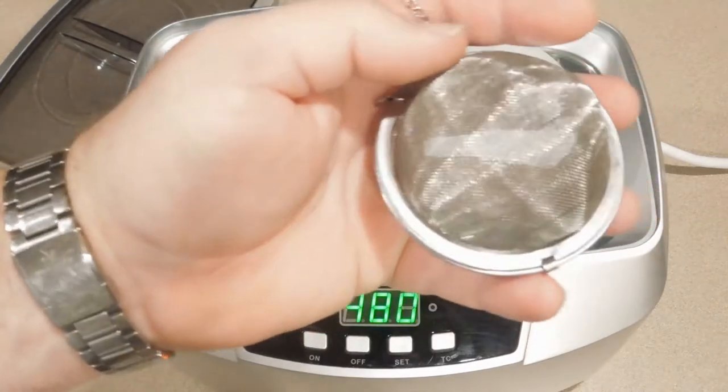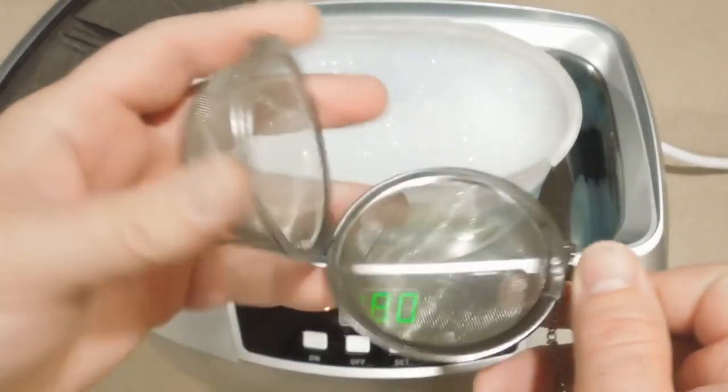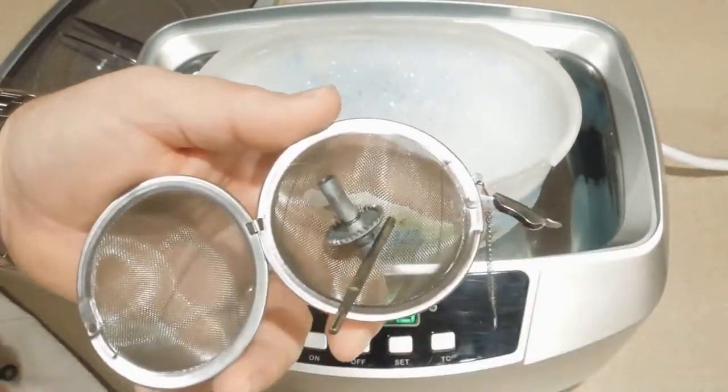These are called herb spice infusers — they're also called strainers. They keep all the small parts in the same place so I don't have to go fishing them out of the plastic container individually. I'm going to speed up parts of the video to keep it a little shorter.